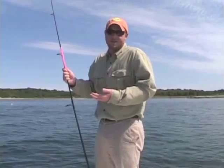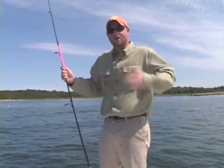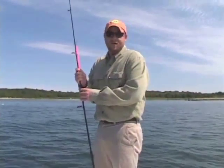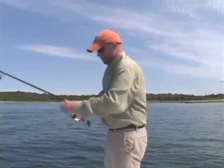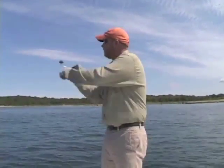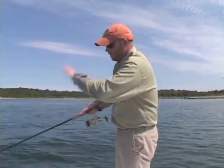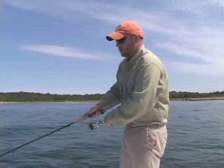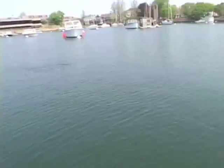Other times I like this technique just to create some commotion in an area, then go back to one of my other two techniques — the slow and low or the traditional walk the dog. What we're going to do is always cast out, gauge the line, get connected with the lure before we start, then just reel. Simple as that — keep your tip towards the water, maybe a twitch every now and again.